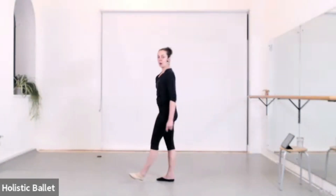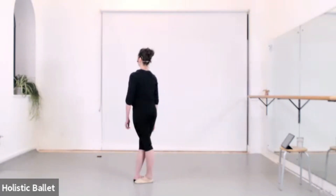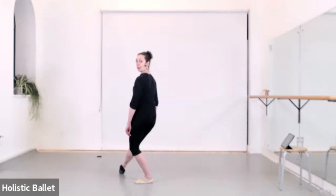You start facing point eight, your front left corner with the right leg in front. And you have a plié tendu front — one — to that corner.